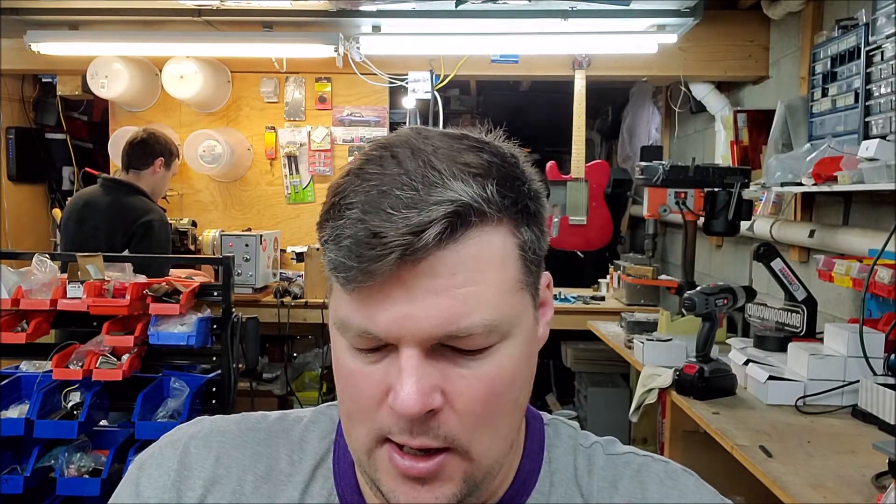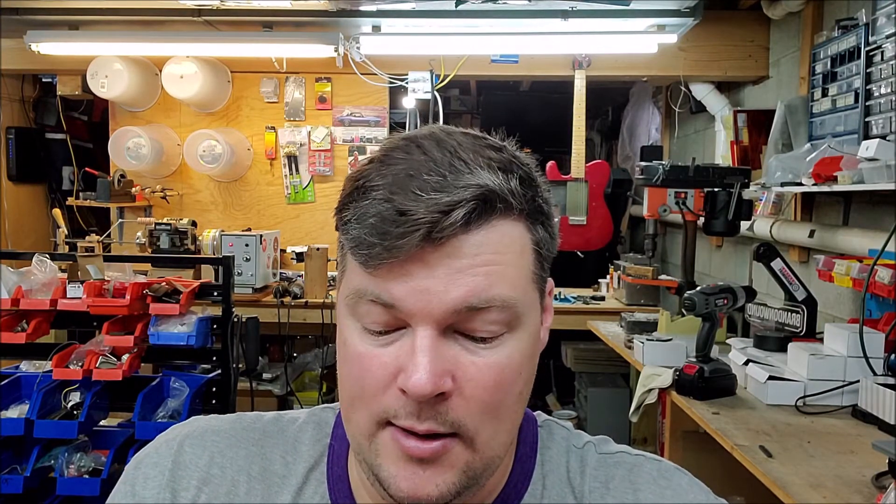Hi there, this is Jared with Brandon Wound Pickups, and welcome to Rewind Time with Brandon Wound Pickups. I did a few Rewind Times last week and unfortunately we lost footage because the microphone was all crackly and there was a short in it, so I had to fix that — but it is fixed.